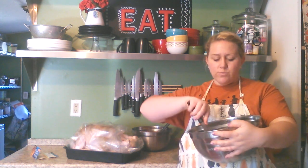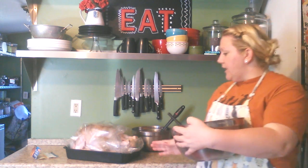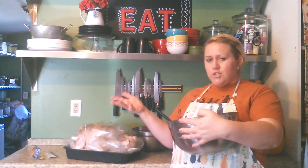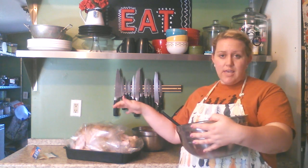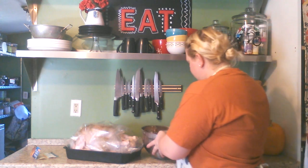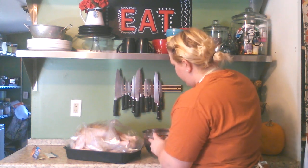I give it a generous sprinkling of seasonings — it's really a personal taste. Those are the seasonings that just make it taste really yummy. Using a spoon, you're going to start filling your turkey cavity. I just stuff as much as I can get in there — scoop it in and then push it to the back with your spoon.